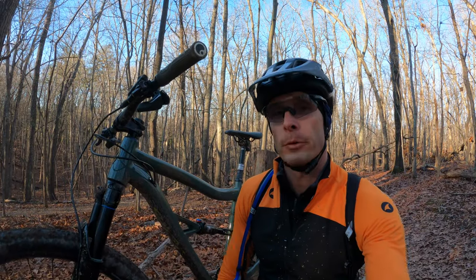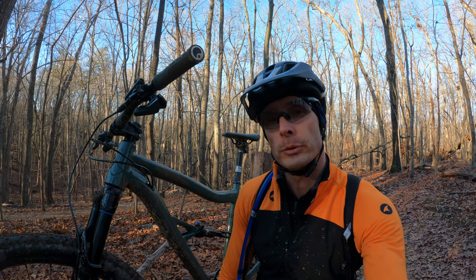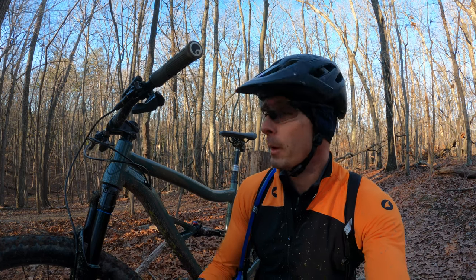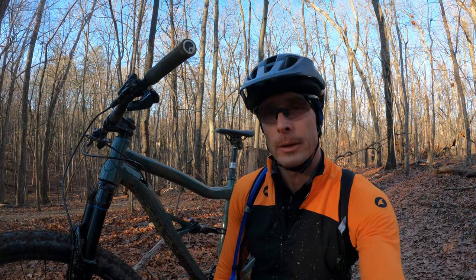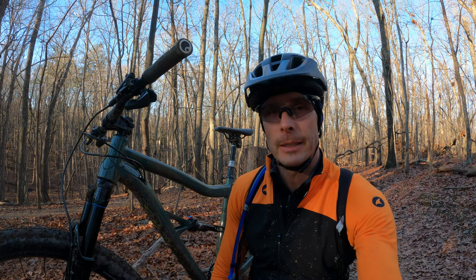Those are the first impressions for the new Ripley AF. Check out the post on BikeRumor.com for the full story with more images, specs, weights, and everything else you need to know if you're looking at a killer alloy trail bike. Thanks a ton for watching — hit like, hit subscribe, and we'll see you next time.